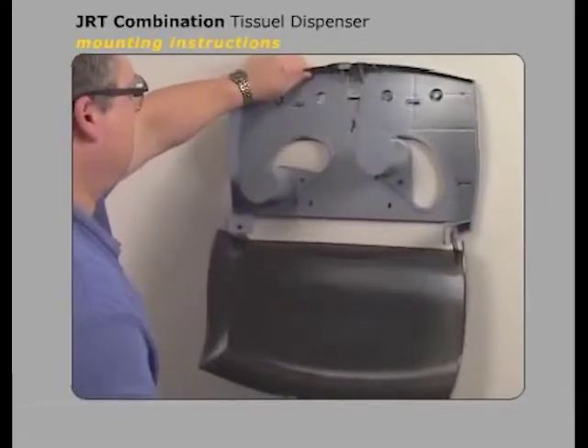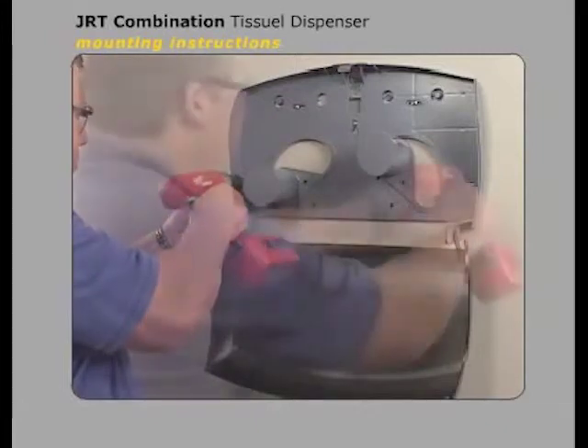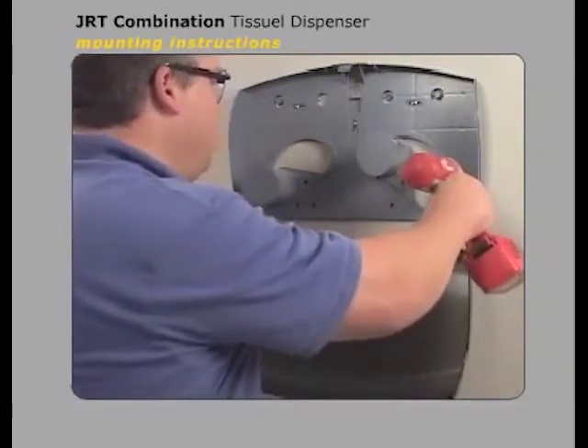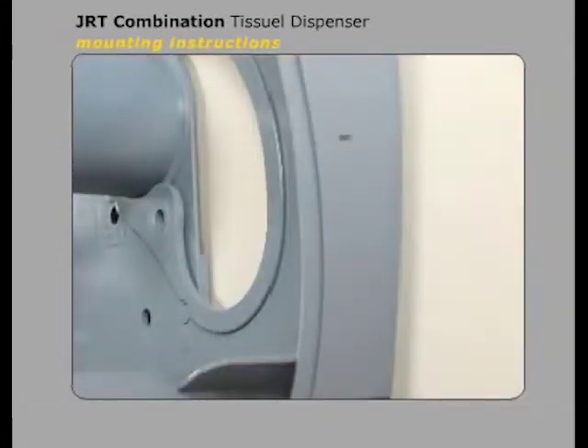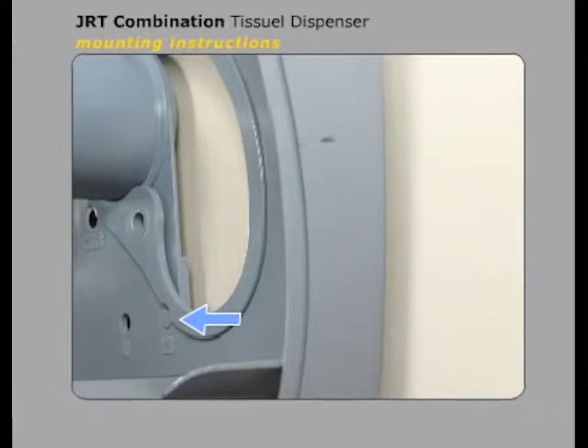Align the dispenser over the mounting holes and attach it with a minimum of five screws. Once the dispenser is installed, the hub positions can only be changed by loosening the mounting screws and pulling the unit approximately one quarter of an inch from the wall so that the hub locking pins can be pressed in.